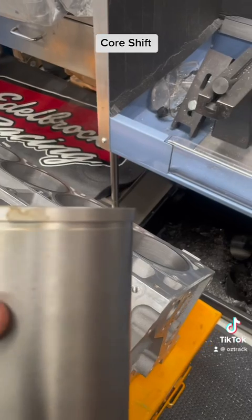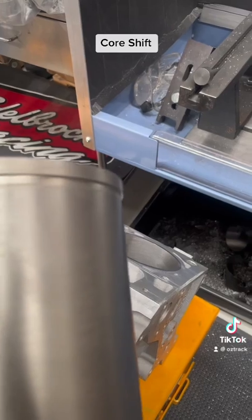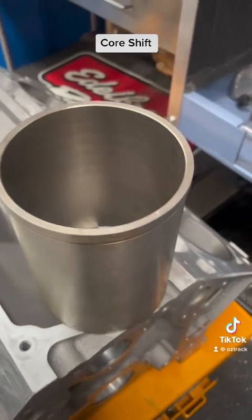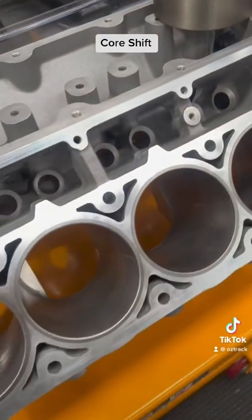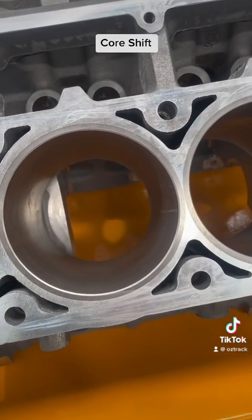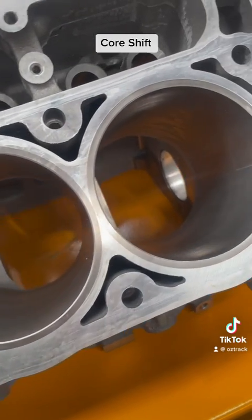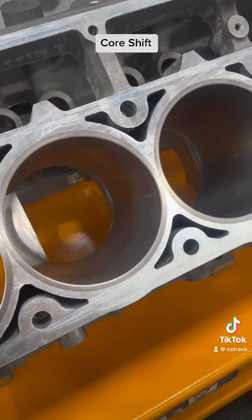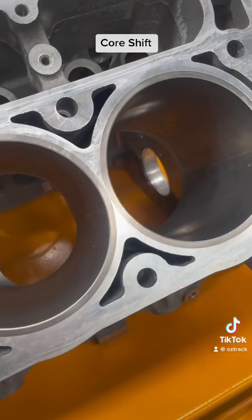These are a step sleeve, so they actually have a step and we have to machine the block to suit that. The head also helps hold it in, so you don't need that much of an interference fit when installing those. This block has the sleeves installed and you can see they are much thicker at the top — a thicker wall — and they are perfectly centered and straight. This is now going to be perfect if you wanted to do boost, as it eliminates a weak point on the block.